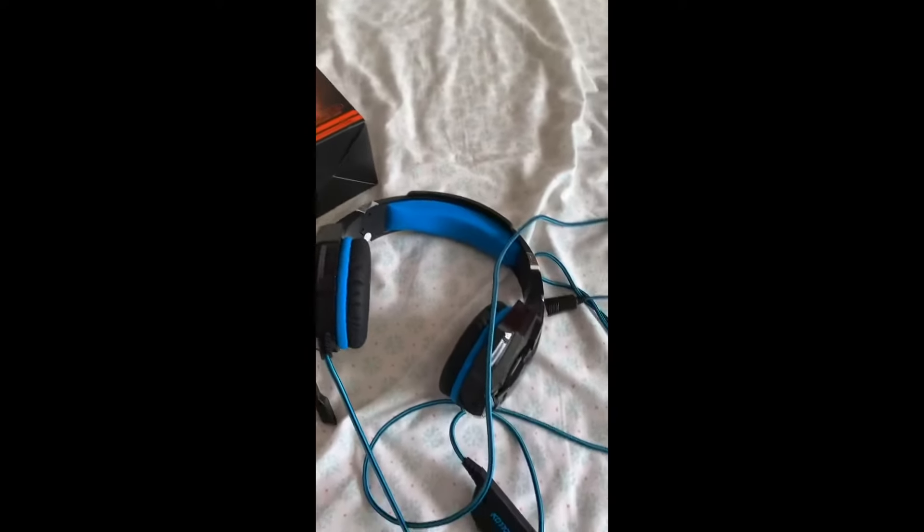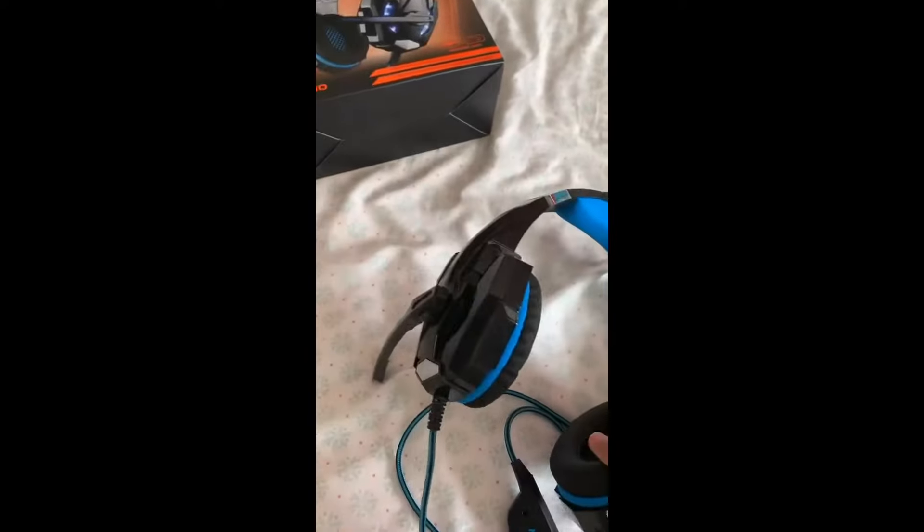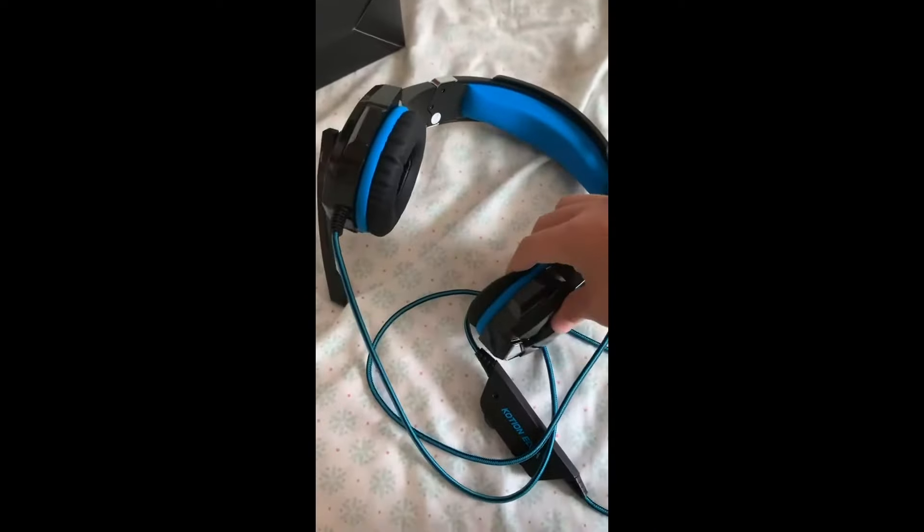The cord is really long, which is good because if you want to get up, you can just get up and do something else without taking off your headset. I think it's a really cool headset because it's comfortable and the price is not that high. So this is a good quality headset in my opinion.